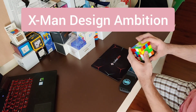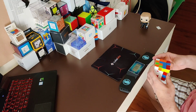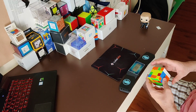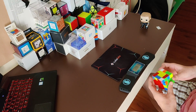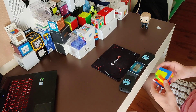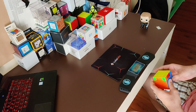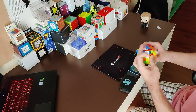Finally, we have the X-Man Design Ambition 4x4, a very hyped product. It has an edge length of 60mm and is the lightest of these 3 cubes, weighing just 106 grams. I mentioned in my written review that it was my main and gave it a very good review. However, my opinion on this cube has changed quite a lot since then. This cube is sort of the polar opposite of the Moyu Aosu WRM — it's wicked fast, very smooth, extremely flexible, and has magnets that in my opinion are far too weak.